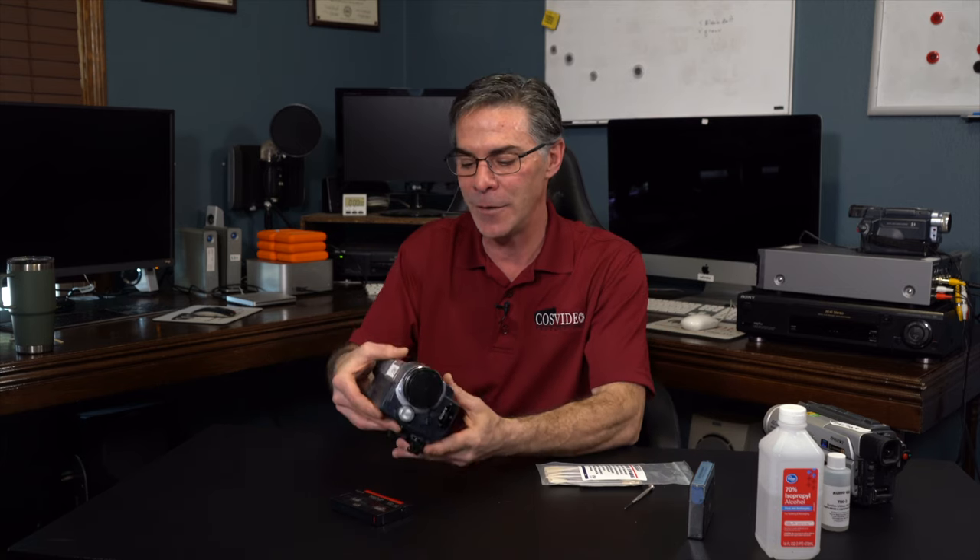Hi, my name is Mark and welcome to my channel, The Media Nerd. In today's video, I'm going to show you how to manually clean an 8mm digital handycam.